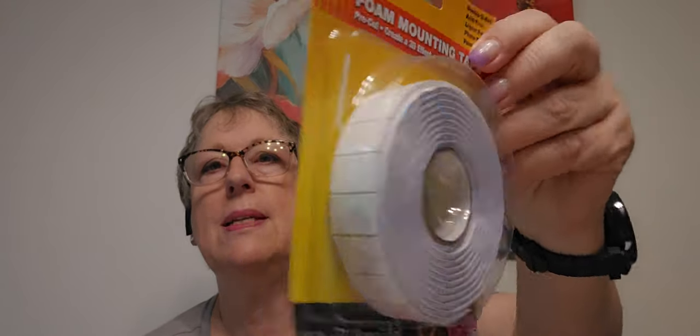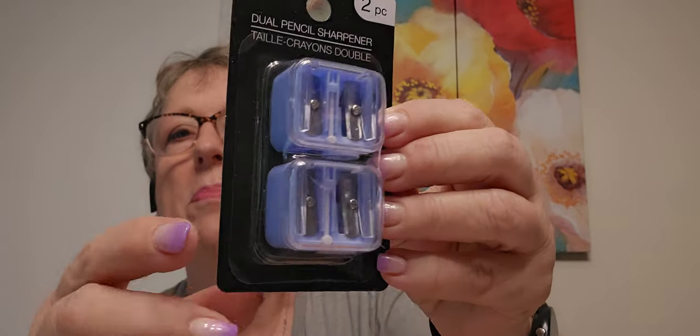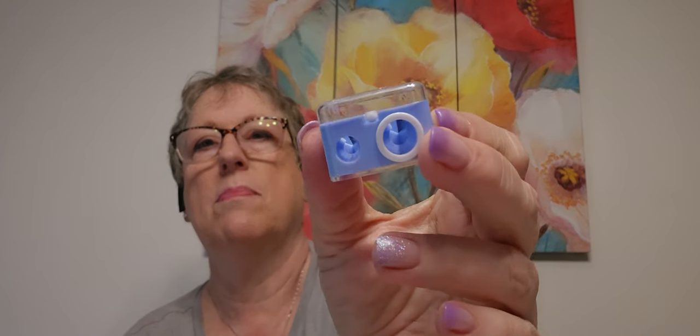I got some more foam mounting tape — never have too much of that. And dual pencil sharpeners — sassy and chic — they were in the beauty section. It's got a big one and a smaller one. Two of them for $1.25. Seriously.